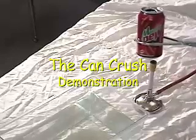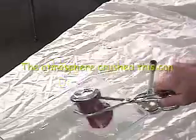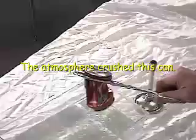This is a really fun demonstration that can easily be done as a student activity. Students love to do this as an activity. It provides an effective introduction to atmospheric pressure.